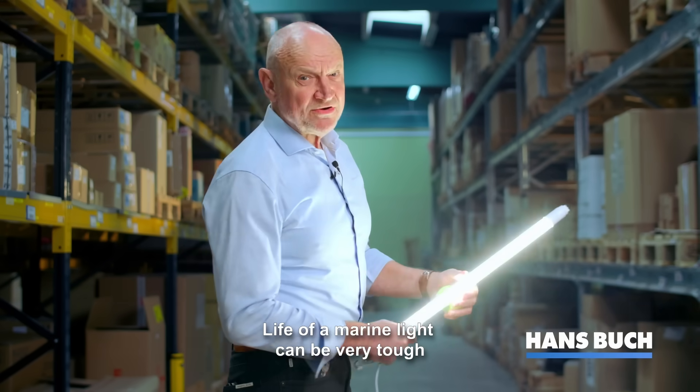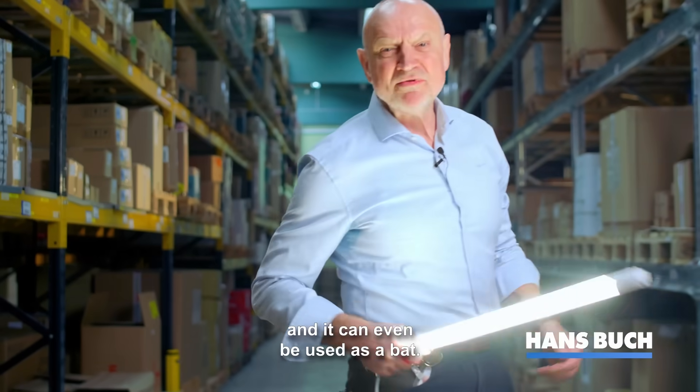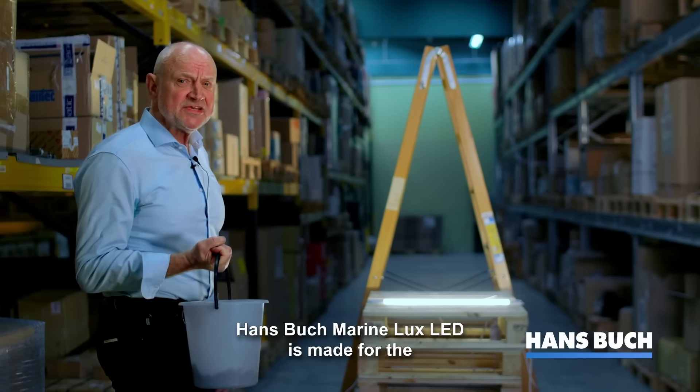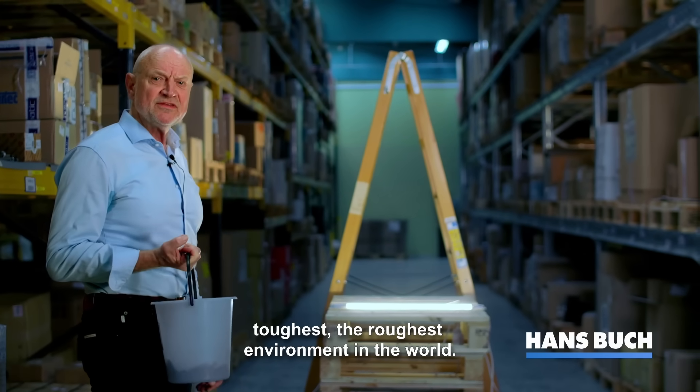Life of a marine light can be very tough, and it can even be used as a bat. Hansburg Marine Luxe LED is made for the toughest, the roughest environment in the world.